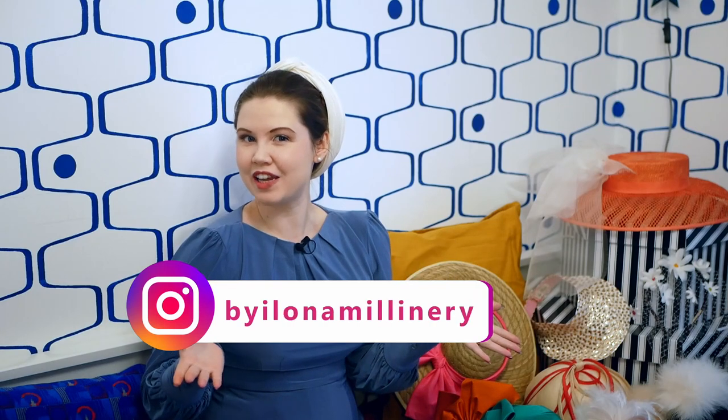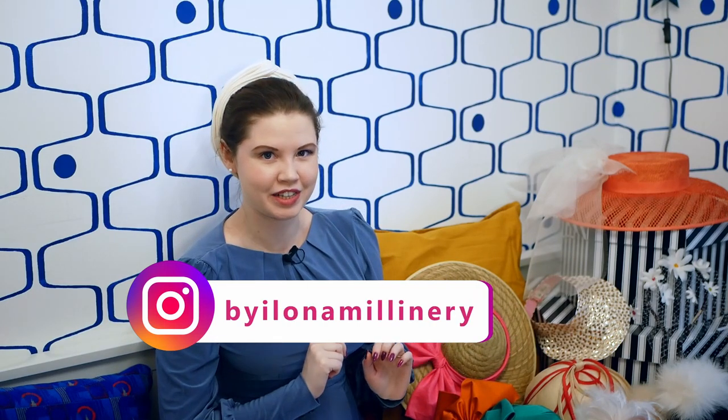Hello and welcome to a millinery retrospective video. My name is Ilona, I'm a milliner based in London, and today I'm reminding myself of all the hats that I've made this year. From time to time I have a bit of a wobble and start to feel like I haven't achieved enough, so I wanted to make this video to remind myself that this past year I have worked very hard and made so many more hats than ever before.